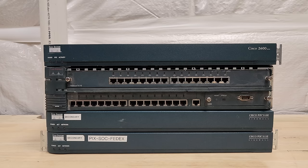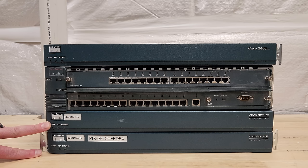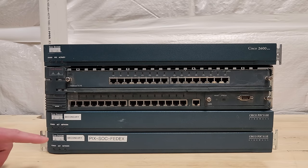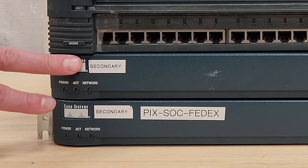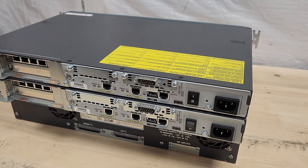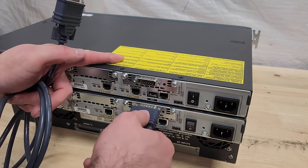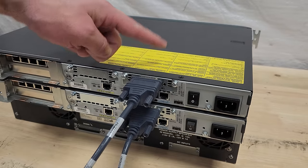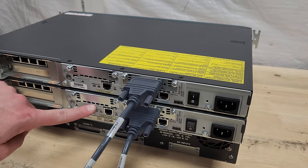Cisco must have been transitioning out the older-looking design. At the bottom we've got a pair of Cisco PIX 515E firewalls. These are identical units. In a previous video I got these up and running — they're working great. You can set one up as a primary; you can see in a prior life these were both secondaries. So there were a couple more that used to live with these guys.